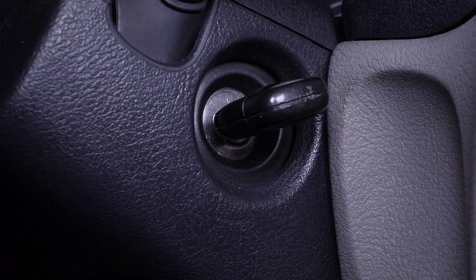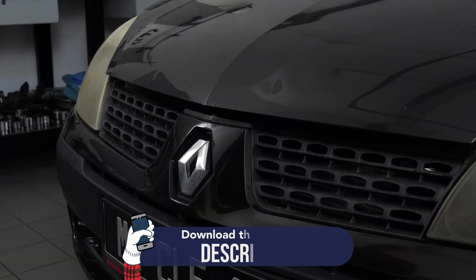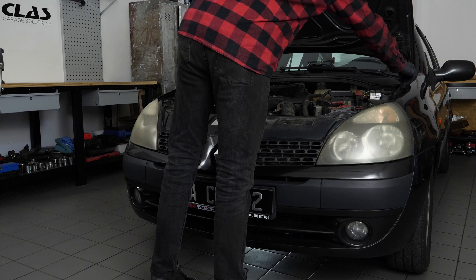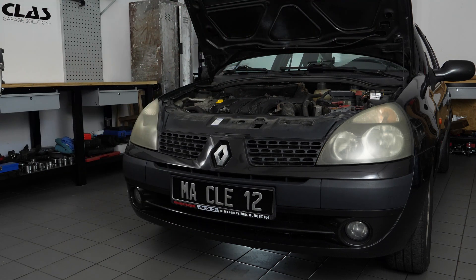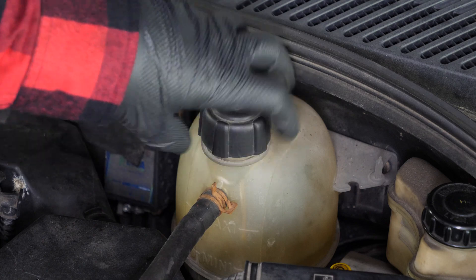Turn your engine off, pull up the handbrake, pull on the bonnet release lever and open the bonnet. You can see the expansion tank to the right of the engine compartment. To facilitate the flow of liquid when draining, open the expansion tank plug.